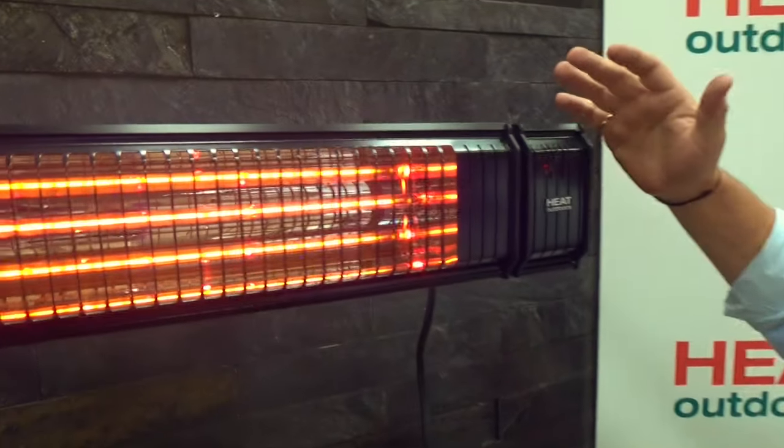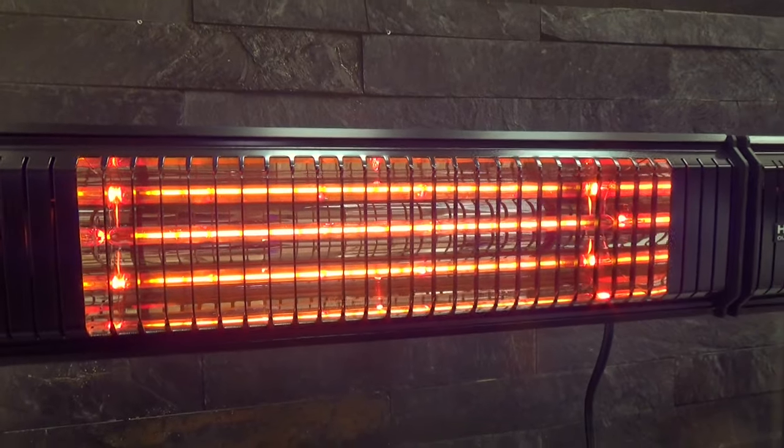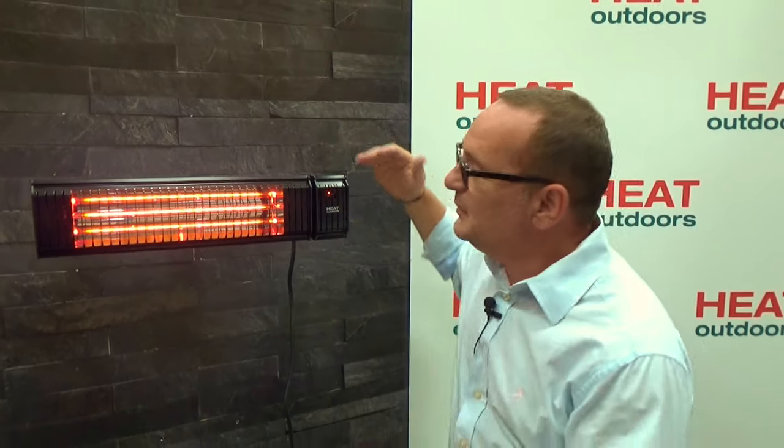Coming back out here, looking at the unit that's turned on at a low setting, you can clearly see the three lamps created by that double parabolic reflector. It's throwing out a ton of heat — even at this low setting I'm getting pretty warm. The Shadow XT is a perfect heater for any residential or commercial setting, and in the commercial world it's very advanced and ahead of anything else on the marketplace.